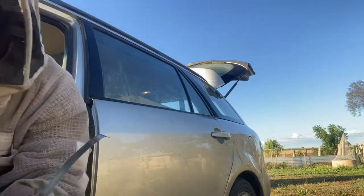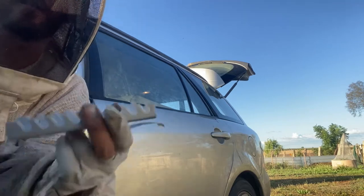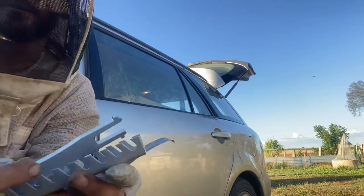Hey, welcome to Bessie's Bees. Today I wanted to show you how to tie up an M-lock. Here's your migratory hives.